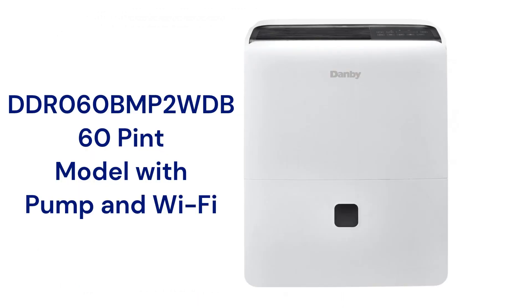The DDR060BMP2WDB model includes a pump so that you can automatically drain the water even when you do not have a floor drain, which is handy.